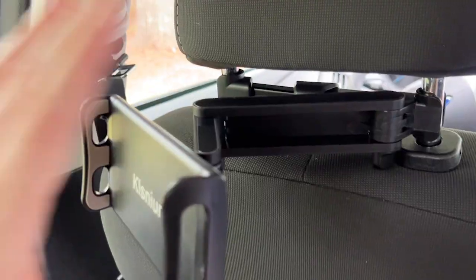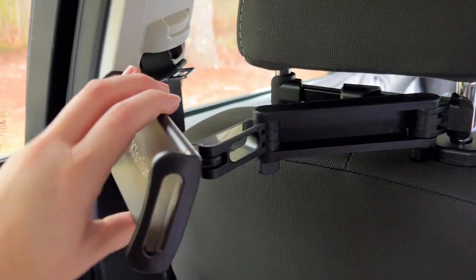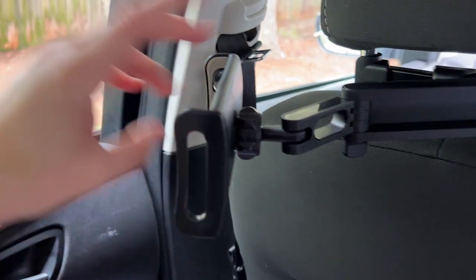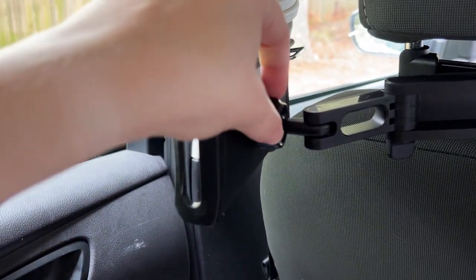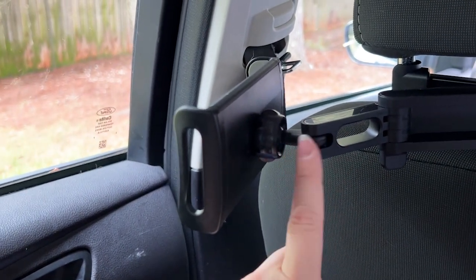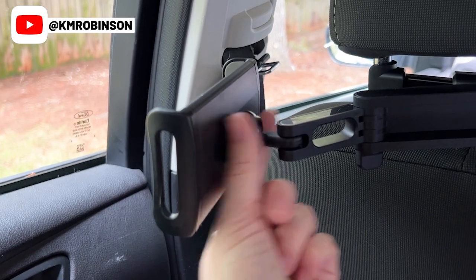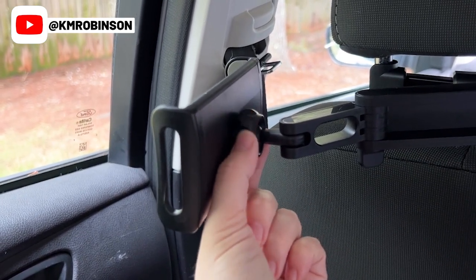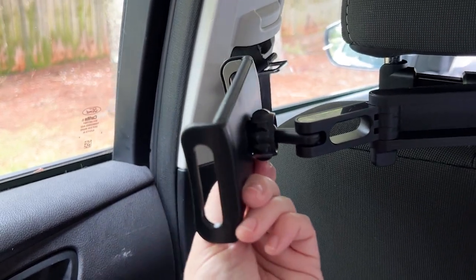Let me show you how this works, because this is a really nifty, helpful device. It moves at a wide range of angles — you can actually tip it up and down. This piece does not come attached, so you have to attach it yourself. All you do is unscrew this, put it on this little lever right here, then attach this part to this part, move it up, and make it tight so that it stays where you need it. You can untighten and retighten it based on how you need to move it.